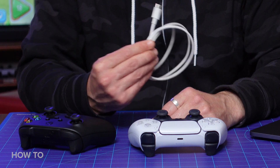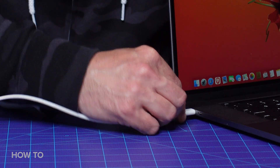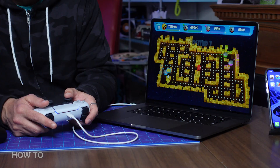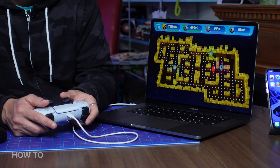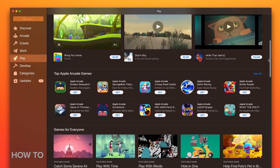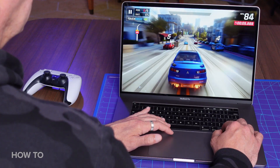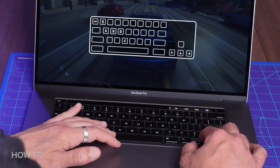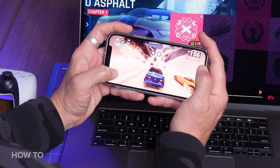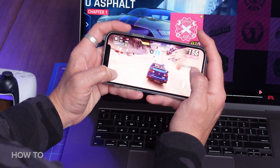Next up, let's talk about my Mac. I actually have a couple different choices when it comes to connecting these controllers to my laptop. One option is to use a cable — both the DualSense and the Xbox controller have a USB-C port, so just plug it in and go. The Mac should recognize the controller when it's plugged in, but it might be hard to notice until you open a game that uses controllers. It's worth noting that not all games are compatible with external controllers.